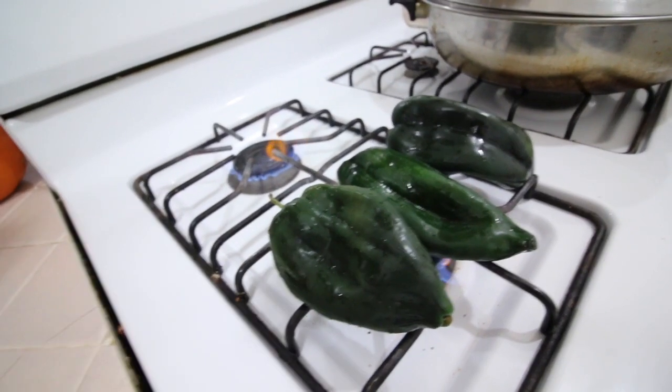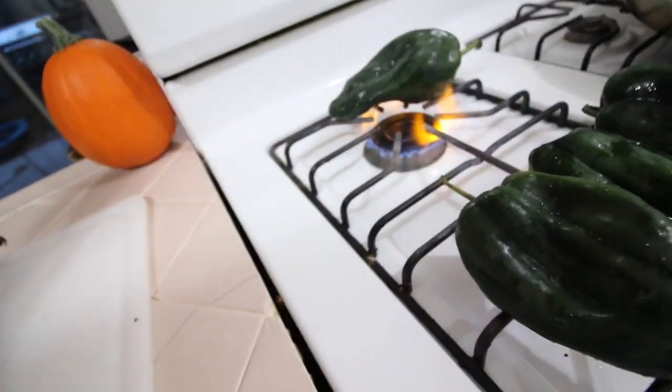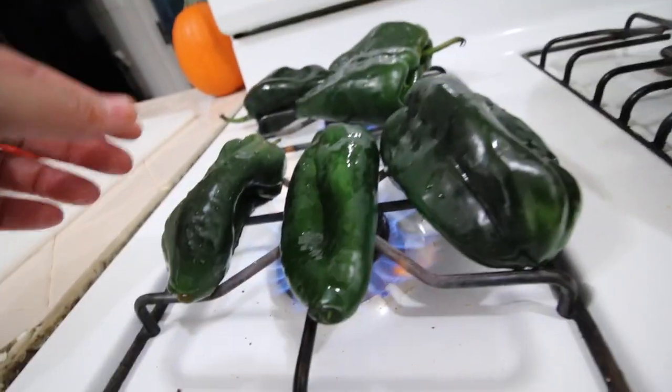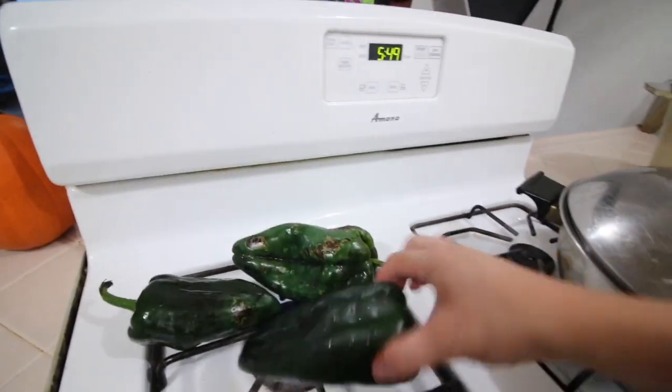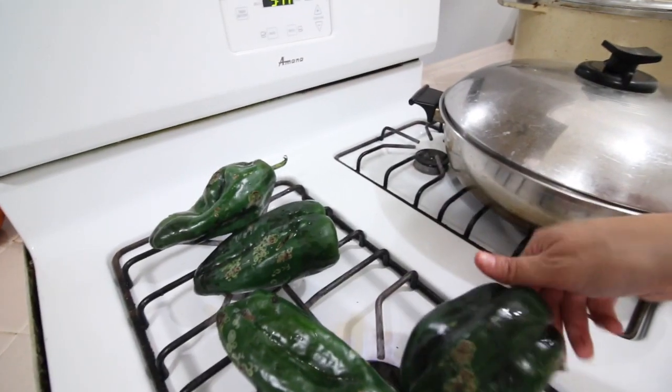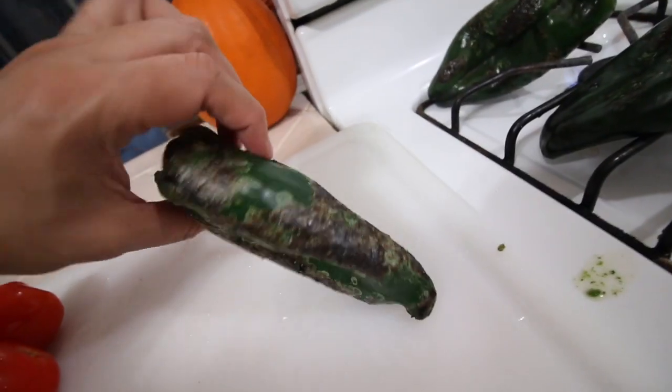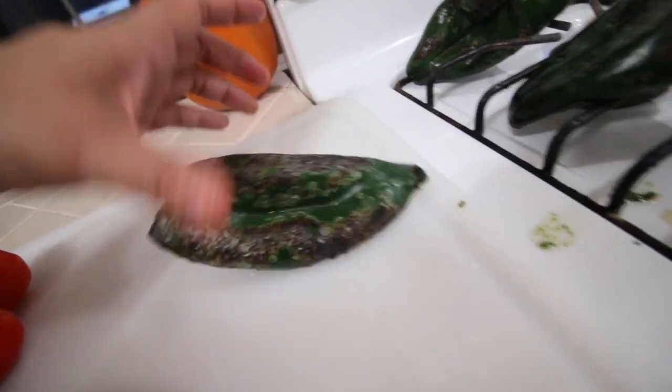I don't want it too crazy. Like if I'm making chile relleno, I basically just want to lightly cook it. That is the sound that I love to hear when I'm roasting these. So this one is ready — this is like exactly what I'm looking for.